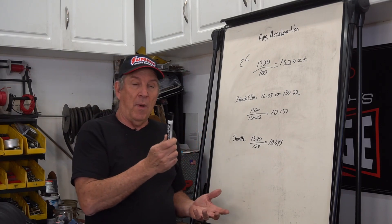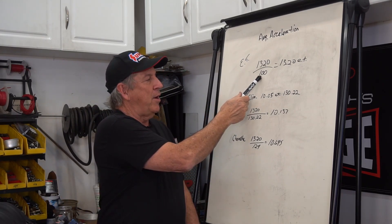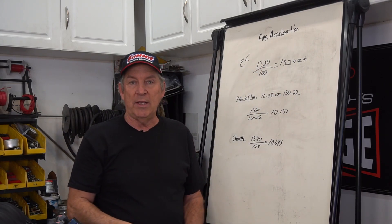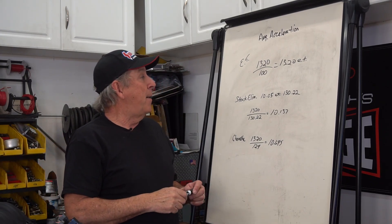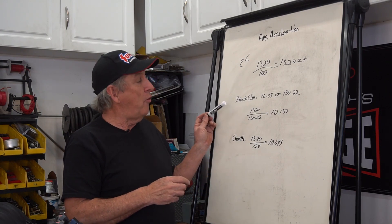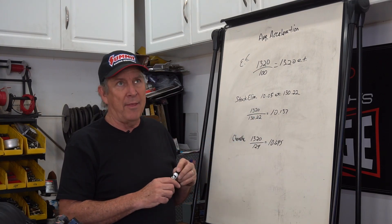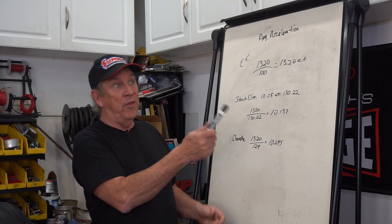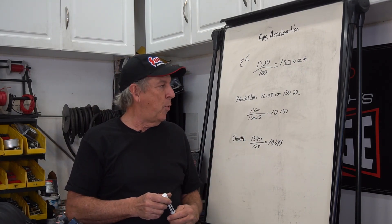For the quarter mile — and it also works for the eighth mile — take 1320 feet and divide it by your trap speed. To make it really simple: 1320 divided by 100 gives you 13.20 seconds as your ET. Now let's look at a stock eliminator car that we know the numbers for — a car that owns the record in B Stock in NHRA. He owns both ends of the record with a 10.05 at 130.22 miles an hour.